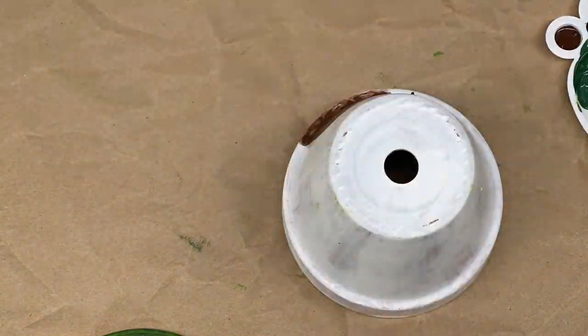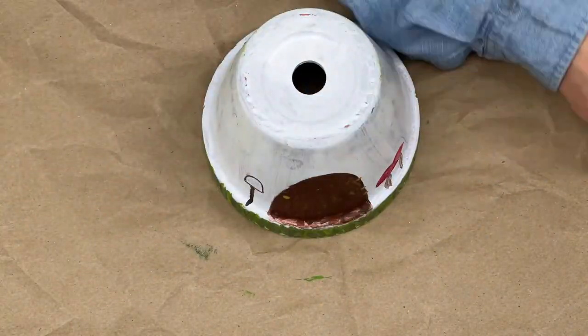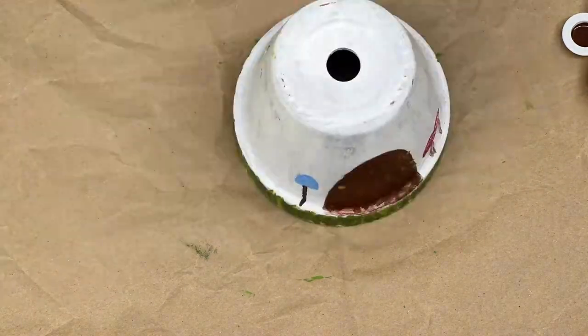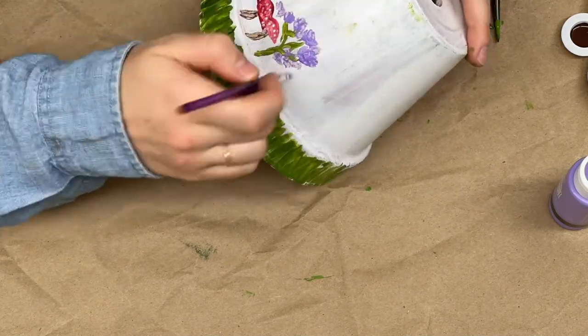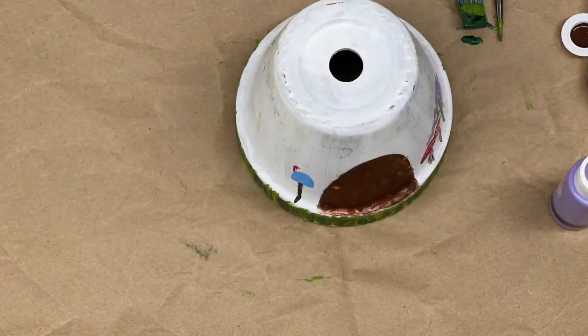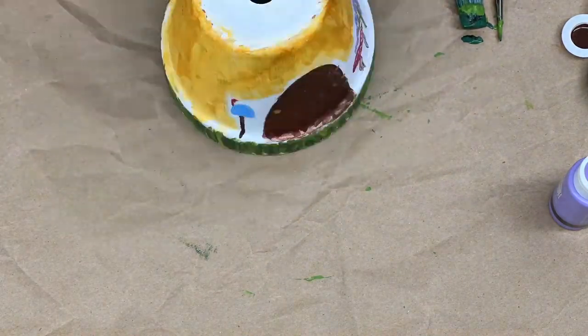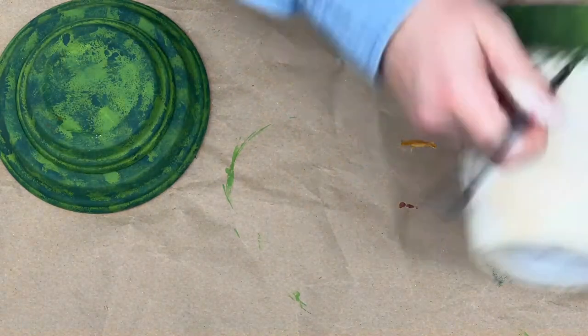I'm just filling in details and painting little designs on my mushroom — I even included mushrooms on my toadstool, mushroom-ception! I did some grass at the bottom and filled in my mailbox. The next thing I did was paint the background, and I made a mistake because I didn't like how it turned out, so in the next clip you'll see how I ended up painting it.